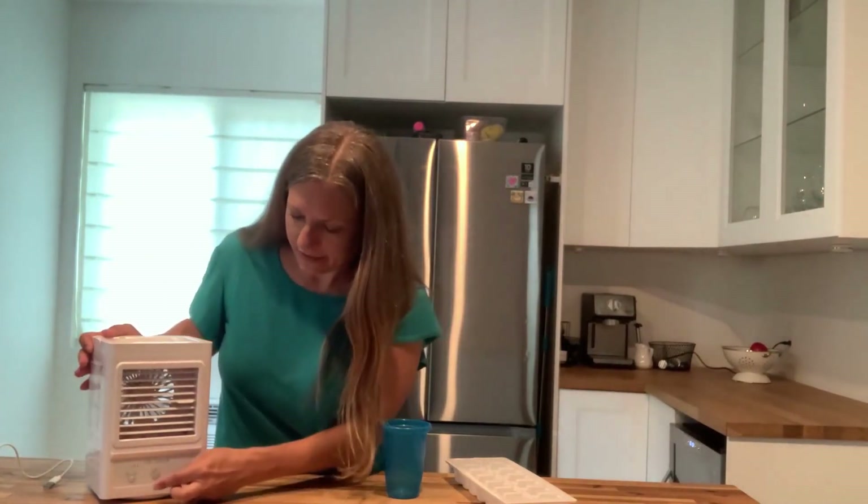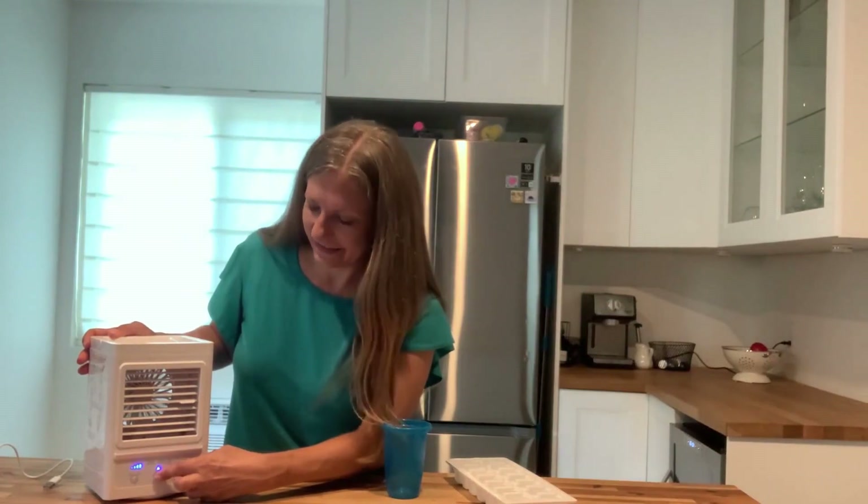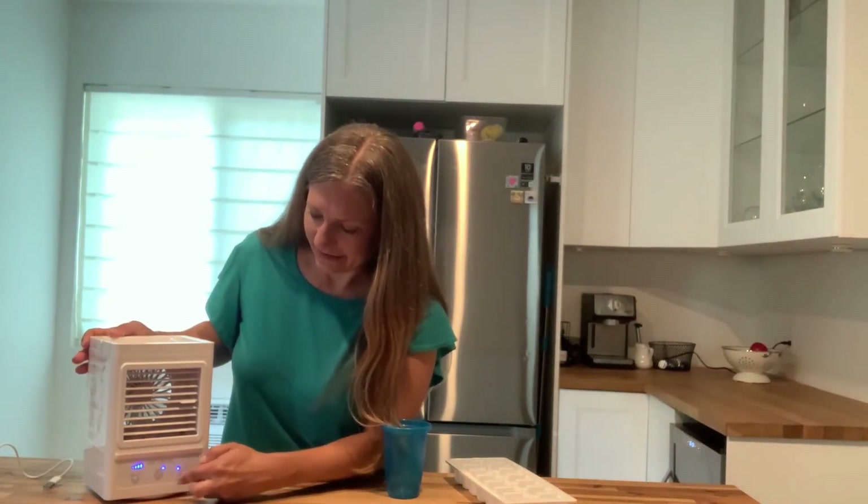I'm just going to show you — I've charged this up — show you that it does actually work on a charge. There are three different settings, and then also different settings for the cool mist that comes out.